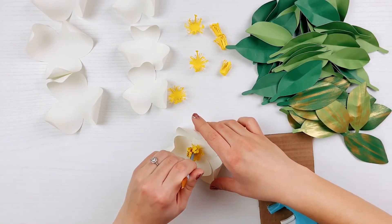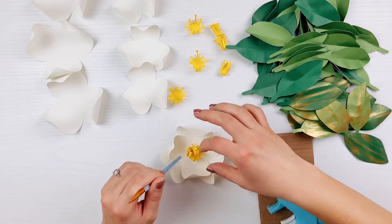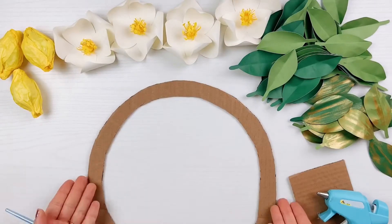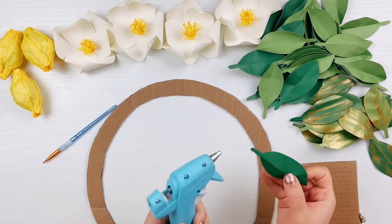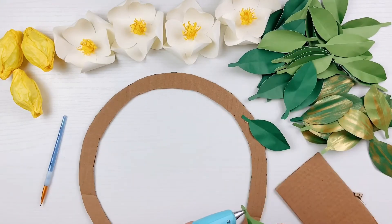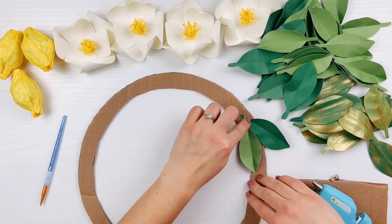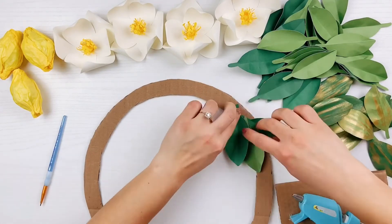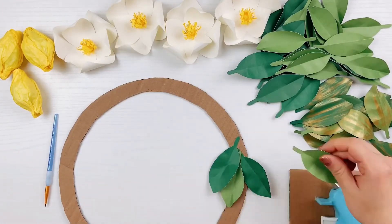If you are having trouble gluing down the centerpiece, you can also use the end of a paintbrush to make sure it is fully glued down. Time to assemble the wreath — I cut my wreath form from cardboard, but you could buy one instead. Glue the leaves onto the wreath form by gluing the stems and placing them on the form. Be sure to overlap and stagger the leaves as you go.